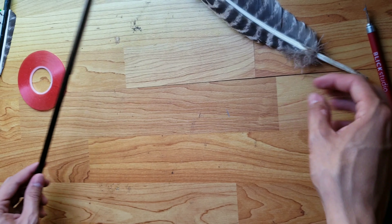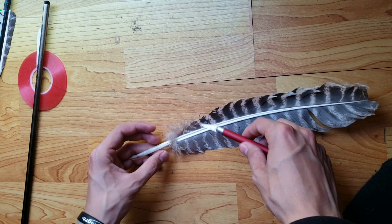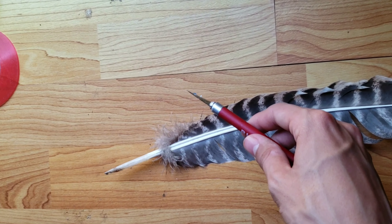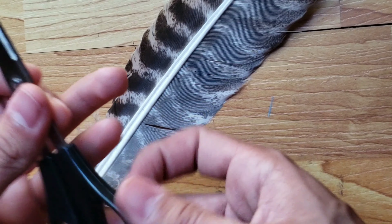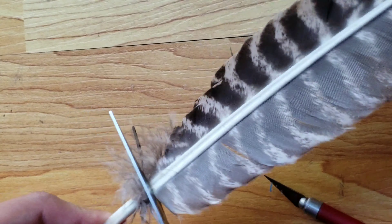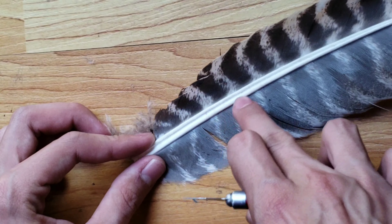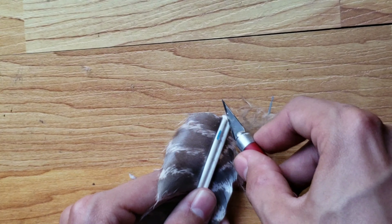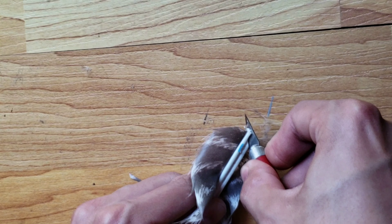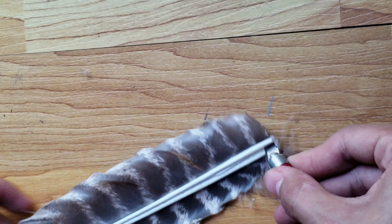The first thing you need to do now is split the feather in half. With your razor, you're going to cut it from the bottom, and from the middle you're going to get your razor and try to split it in half. Be careful — you do not want to cut yourself. Make sure you have really sharp scissors.